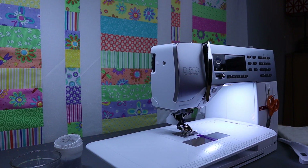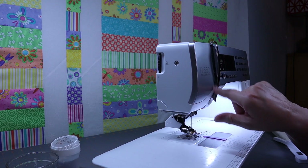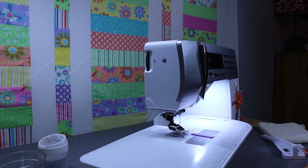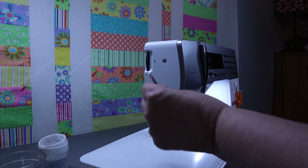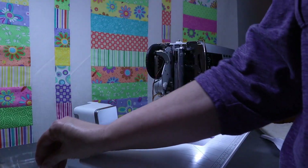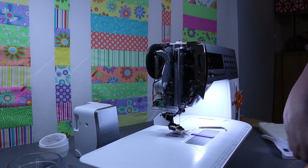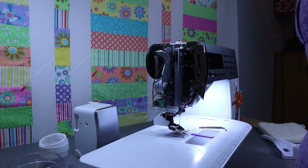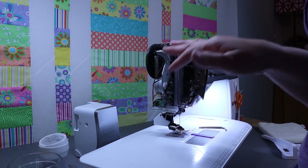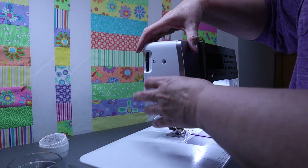There's one more area I want to show you how to clean. Sometimes thread gets stuck in here and breaks off — I've tried to grab it with tweezers and that doesn't always work. I talked to a sewing machine repairman about this and he said this is exactly what he does. I'll take this case right off, put my screw in that little bowl so it doesn't get lost. Sometimes thread will get caught here, and you can just take your tweezers and remove it. Just don't shove the tweezers into tight places or tug too hard, because you don't want to bend anything in here. As you can see, there's no thread, so I'm going to put my case back on.